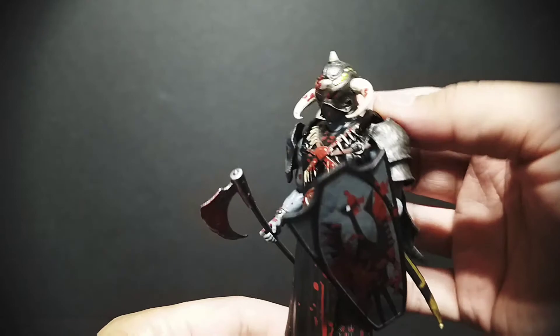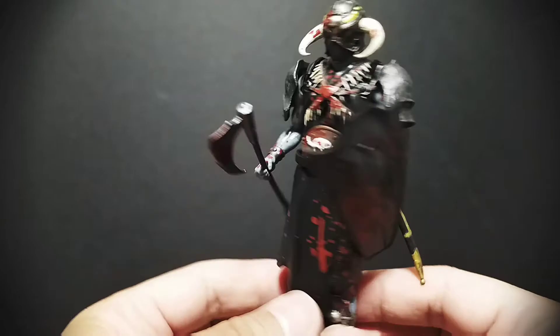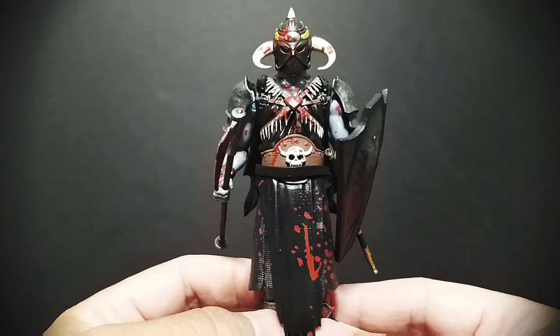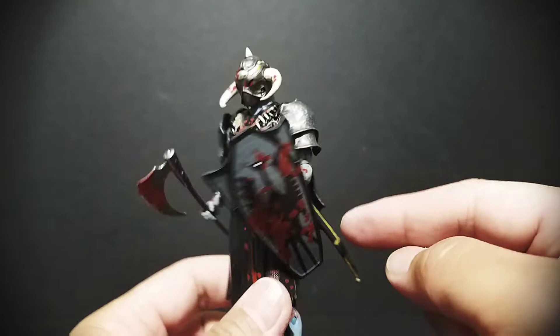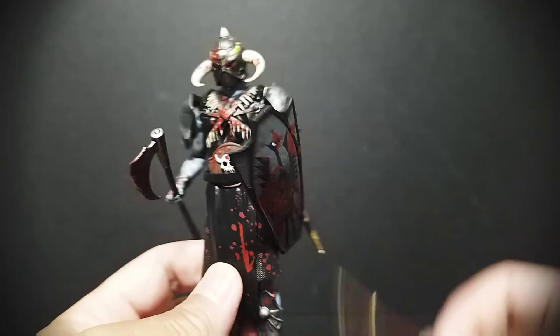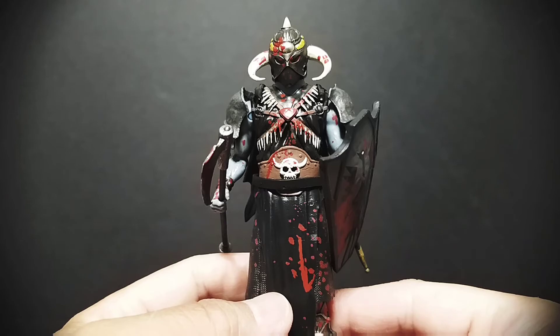Death Dealer still looks pretty damn cool. I think it's overpriced for what it is, but I like it — I really like it. I will be getting some other Fig Biz figures. The issues here — the skirt, the cape — might be unique to this figure. The sheath is probably the biggest issue: having a sheath you can't put the sword in. But I think it looks pretty damn cool; Death Dealer is so badass.